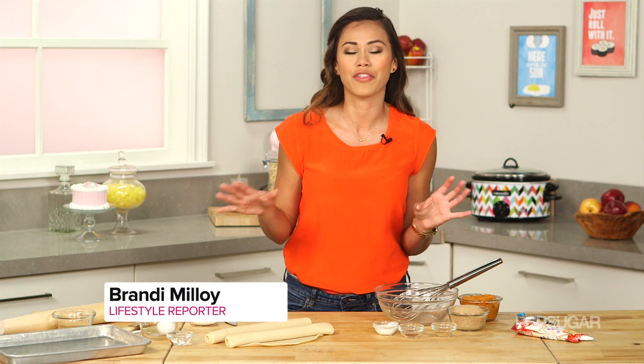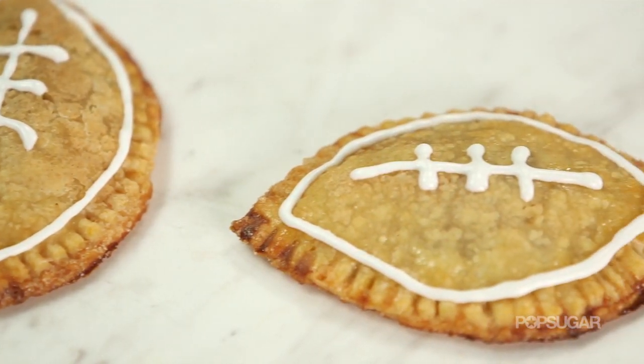How could you resist a hand pie? They're the best size for snacking on when you're watching the game, plus my favorite part is you get double crust.